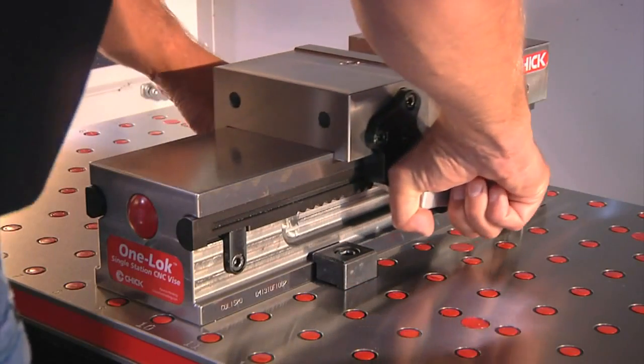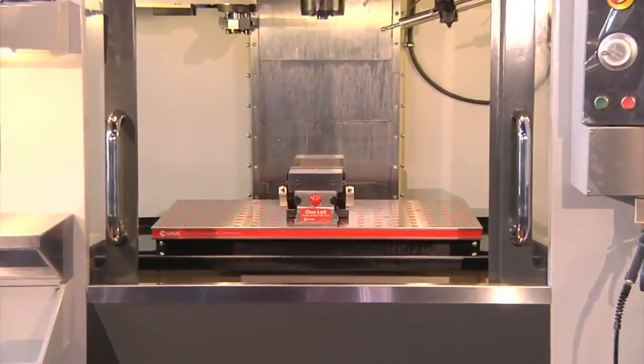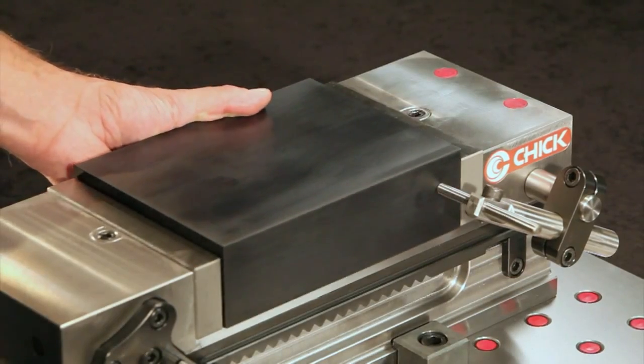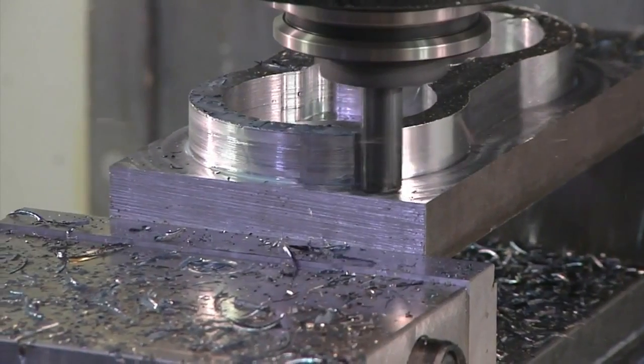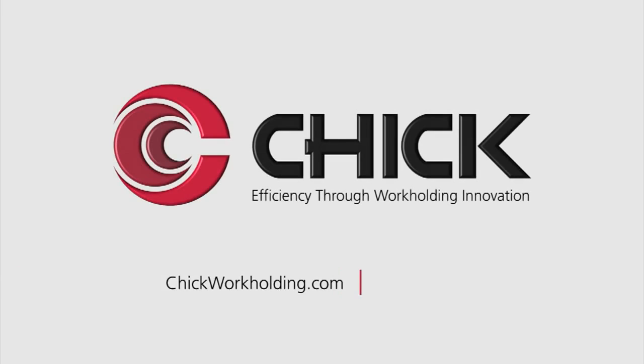The OneLock delivers dramatic improvements in speed, precision, and versatility. Its unique CNC design will help you save time, simplify accuracy, make more parts with less frustration, and boost profitability. The OneLock.